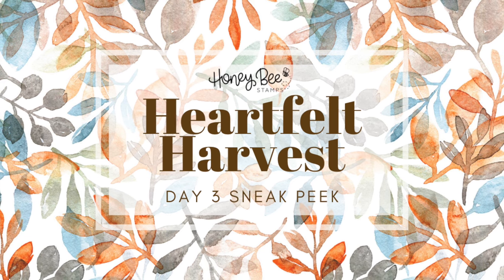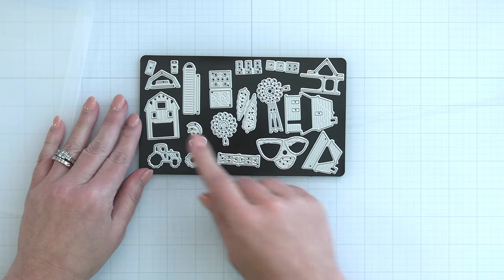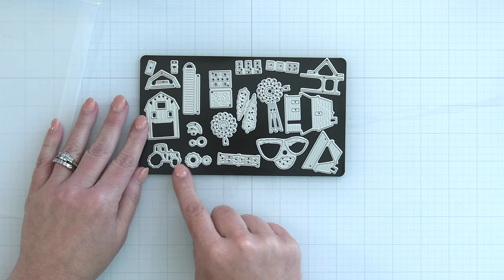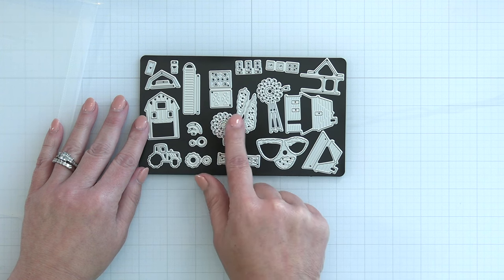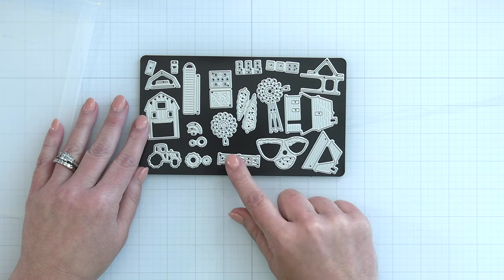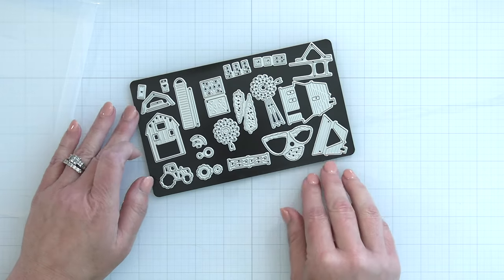Make sure you check out the description box for all the information on this wonderful release. Now this die set I am really excited about. It is called On the Farm and it builds the cutest little farmhouse that layers together, a little barn and silo, a layering windmill, fences, gates, bales of hay, a little layering tractor, and all the little things to make the cutest little farm scene.